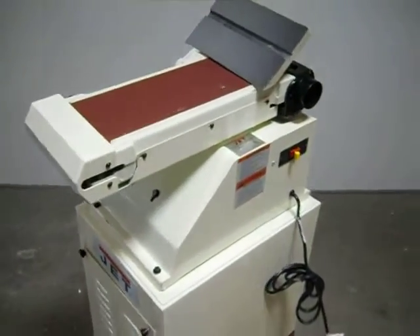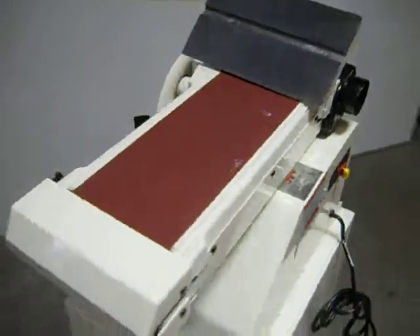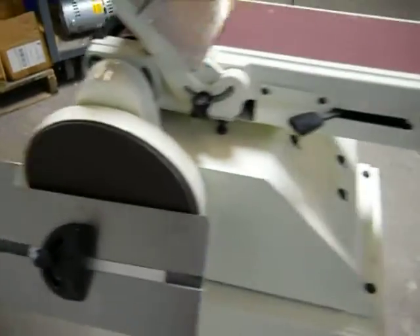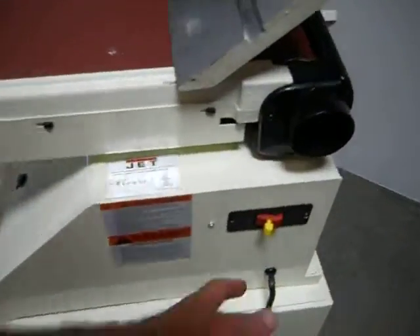Here we have a JET 6x48 inch belt sander and combination disc sander. We're powering it up to confirm that it does operate.